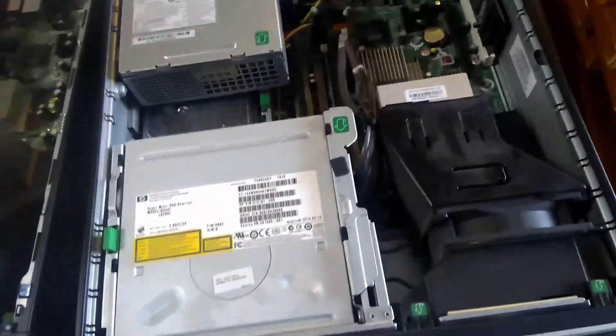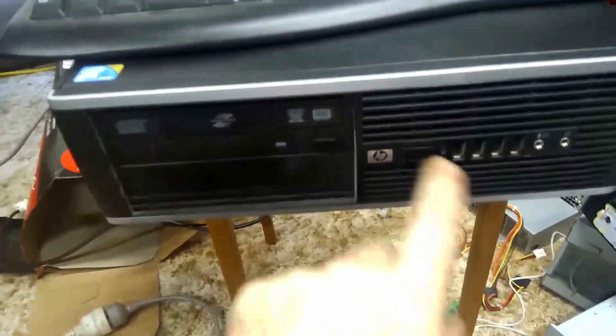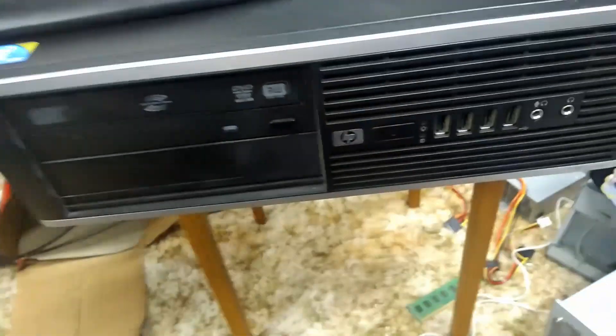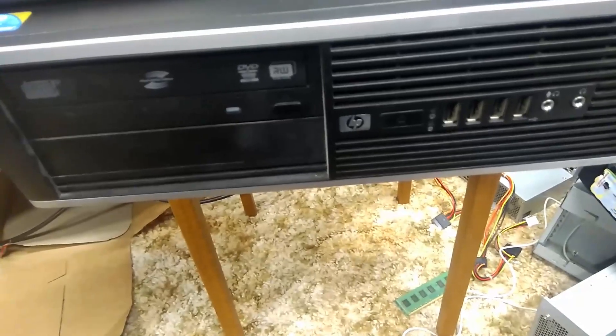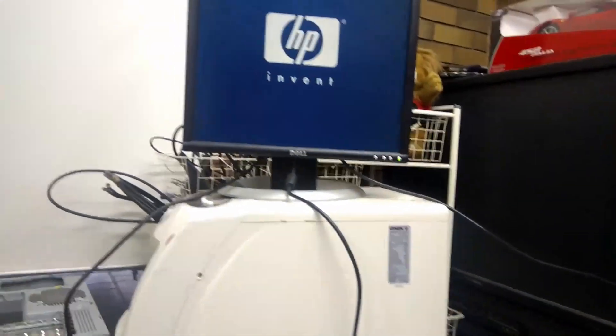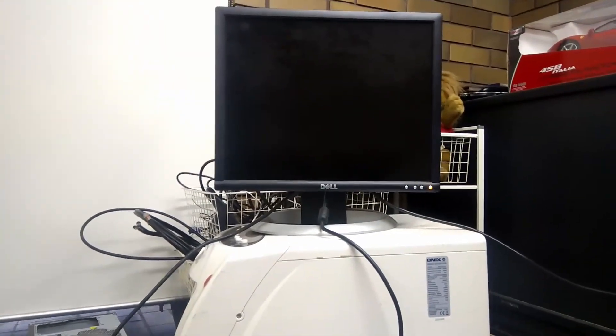Now what we need to do is apply power and test it all out. All plugged up, let's see if this boots. Here's a bit of a tech tip for you - if you are using an extension lead, make sure the other end of it is plugged in. That booted up nice and quickly.